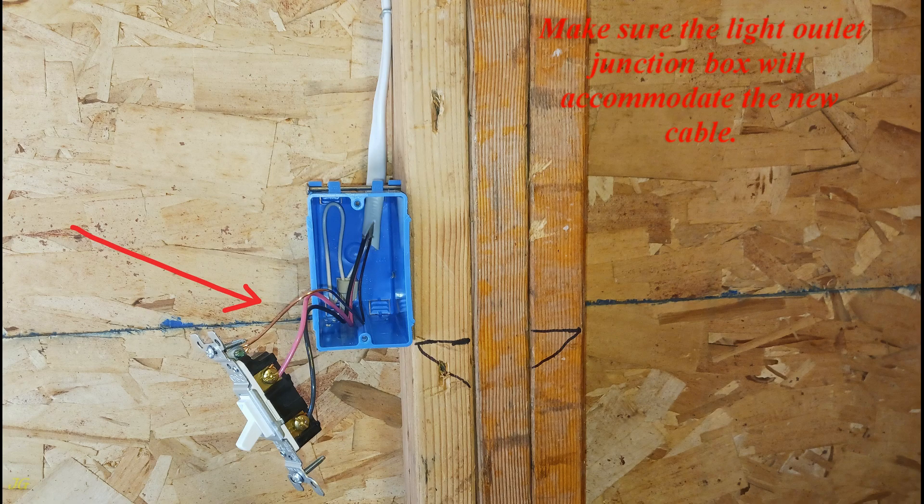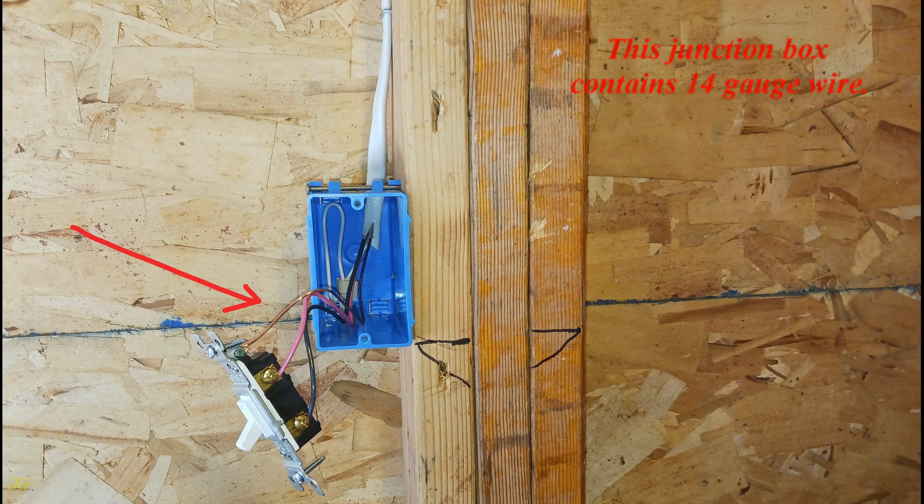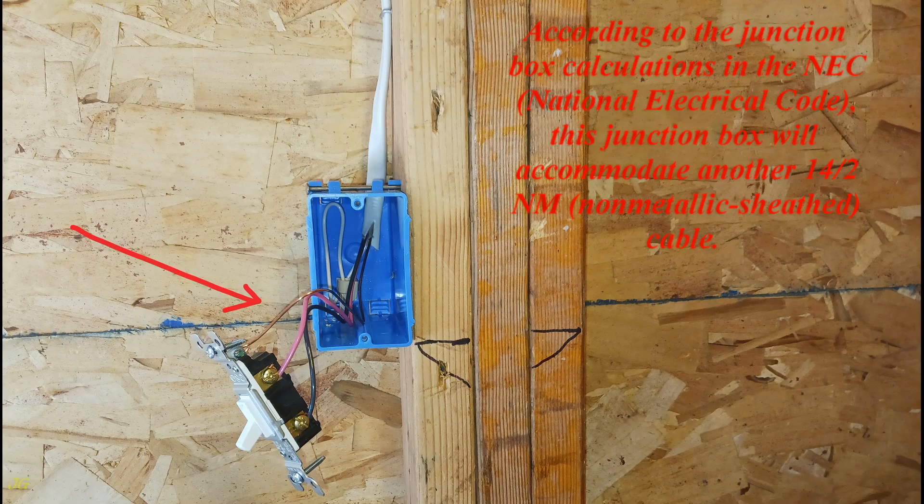Make sure the light outlet junction box will accommodate the new cable. This junction box contains 14-gauge wire. According to the junction box calculations in the NEC, National Electrical Code, this junction box will accommodate another 14/2 NM, non-metallic sheathed cable.